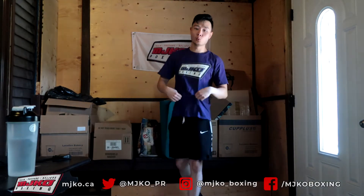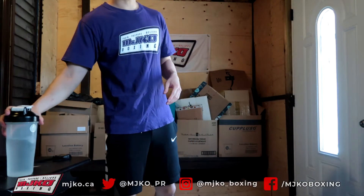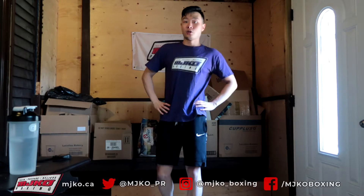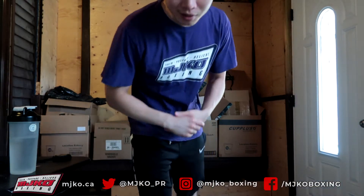Welcome back everyone to another workout with MJKO. Make sure you have some nice comfortable clothing to work out in, a mat if you have one, and water to stay hydrated. It's about 34-36 degrees here in Toronto, so it's pretty hot out. I'd like to thank Kiwanis for helping fund our online classes. Make sure you have a nice clear space, and if you are a youth, please make sure you have an adult supervising you. Don't be afraid to slow down and pace yourself.